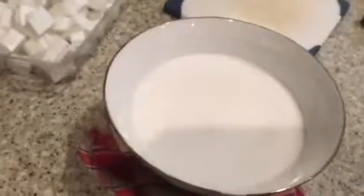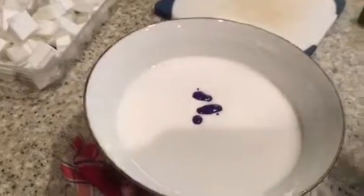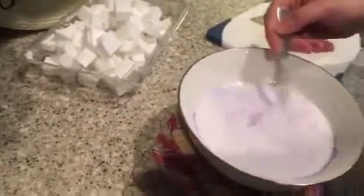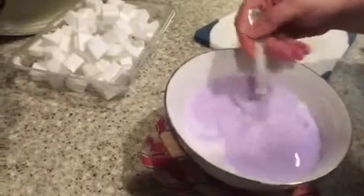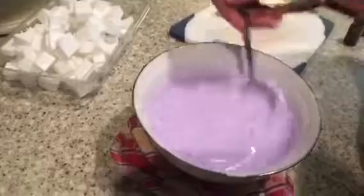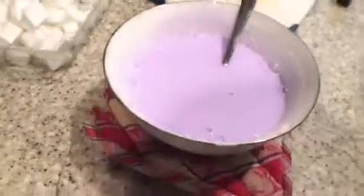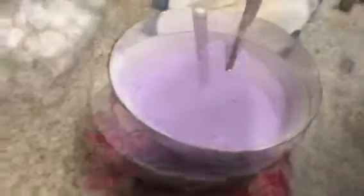Take it off the pot and bring it over to the counter and add your special soap coloring. You can add as much as you like depending on how dark or how light you want your color — stir it up. Isn't it pretty? It almost looks like purple milk — lavender milk!